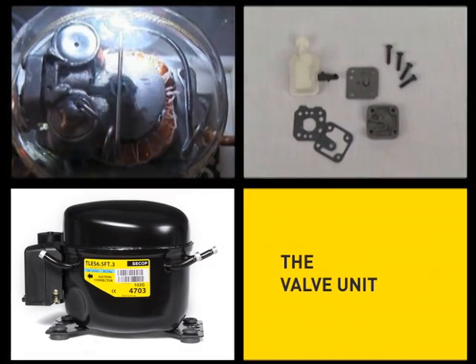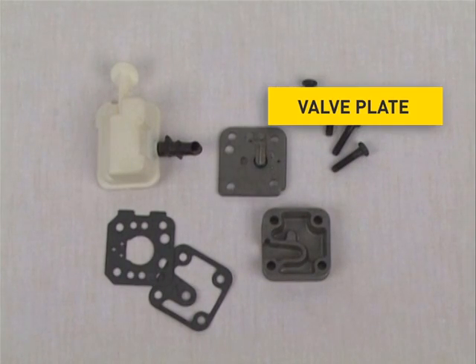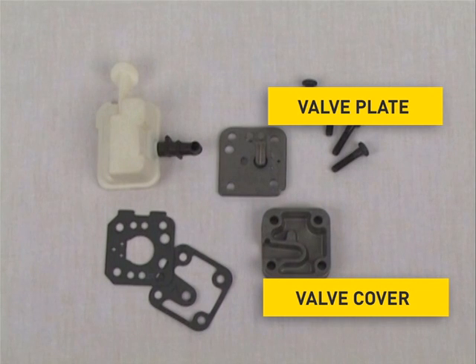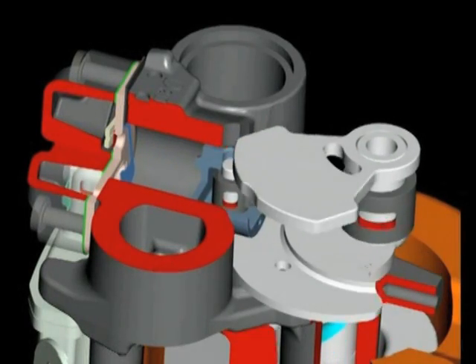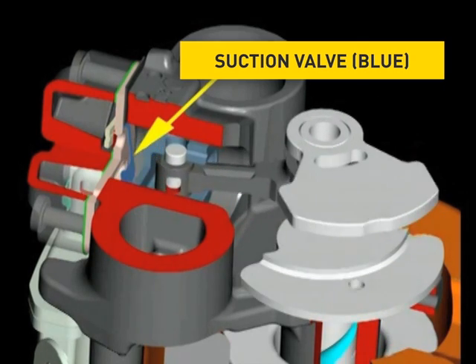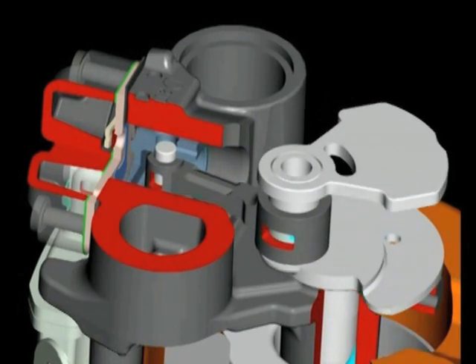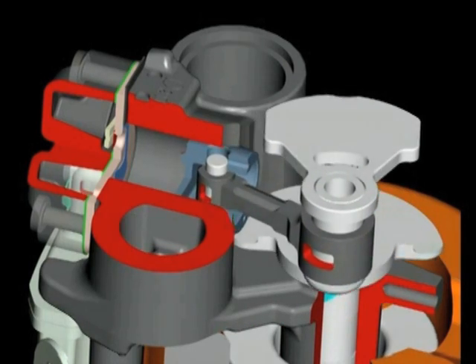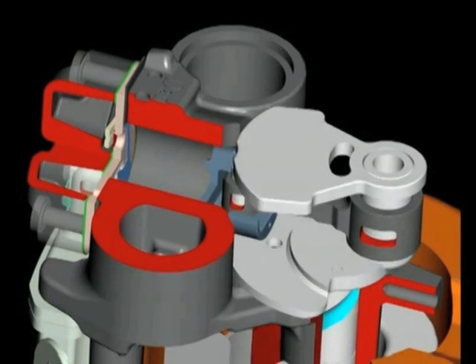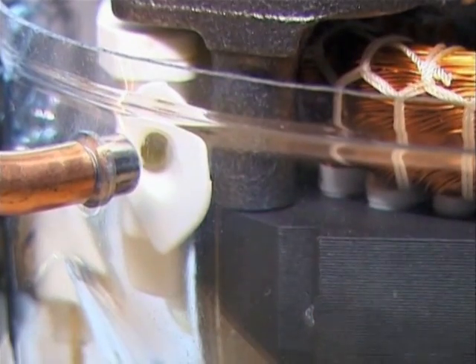The valve unit essentially consists of a valve plate, a valve cover, a muffler as well as two valve gaskets. The suction and the discharge valve are installed on the valve plate. Both valves are bleed valves made out of spring steel and they open and close the openings of the valve plate during the suction and discharge process respectively. Thus, the compressed refrigerant moves into the discharge chambers of the block. The muffler forms a connection between the suction connector of the shell and the suction side of the pump unit, and it is its task to minimize the suction noise.